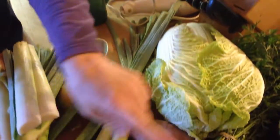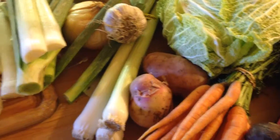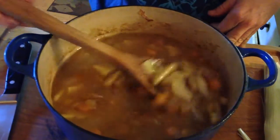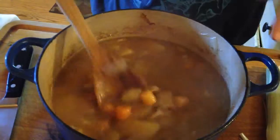Chop it all up — the onions, the garlic if you want (I didn't use garlic), carrots, and potatoes. Put it in the pot with butter and sauté it for about 10 minutes at the most. Then I simmered it in some stock, or you could use water. It took about 20 minutes for everything to get soft.